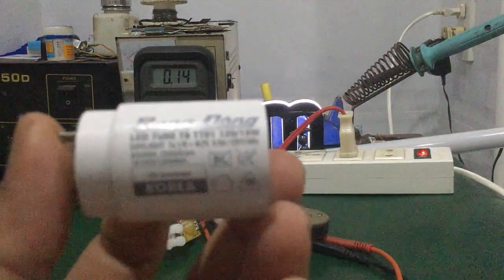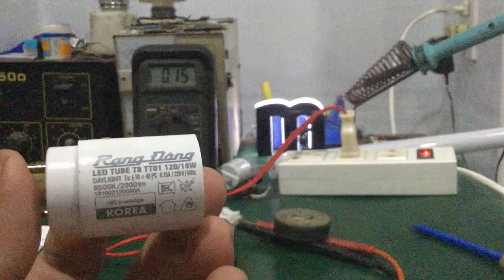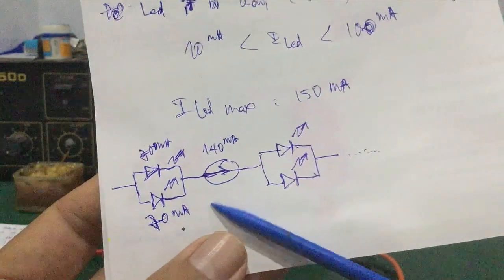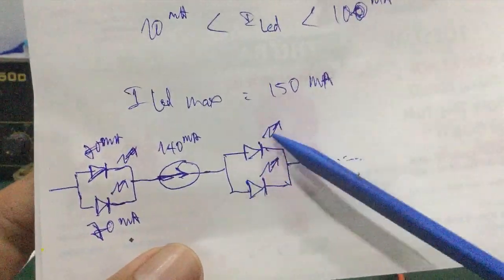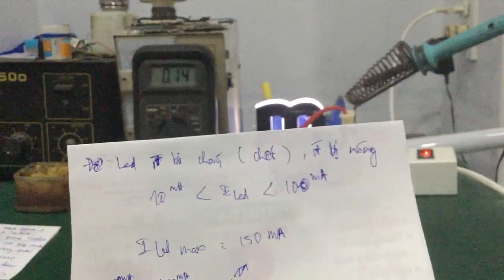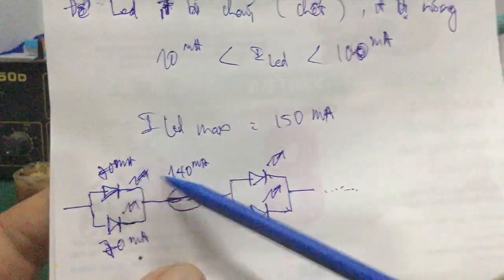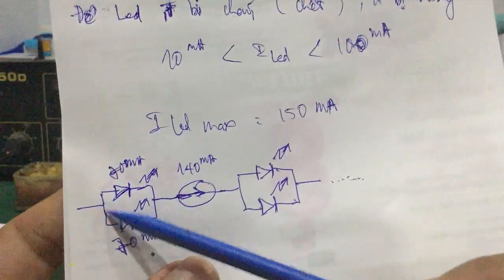Như vậy nếu mà trong mạch có 2 con chip LED mắc song song với nhau thì mỗi chip LED sẽ gánh được cái dòng là 70mA thôi nhé các bạn — rất thấp. Đối với những cái chip LED của mấy cái đèn LED T8 bình thường thì dòng nó gánh là khá lớn — mình đo được là khoảng hơn 100mA, khoảng 140mA là một con luôn.